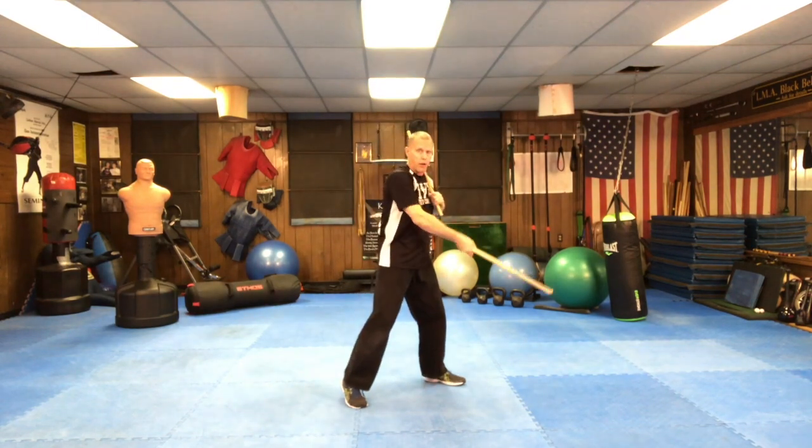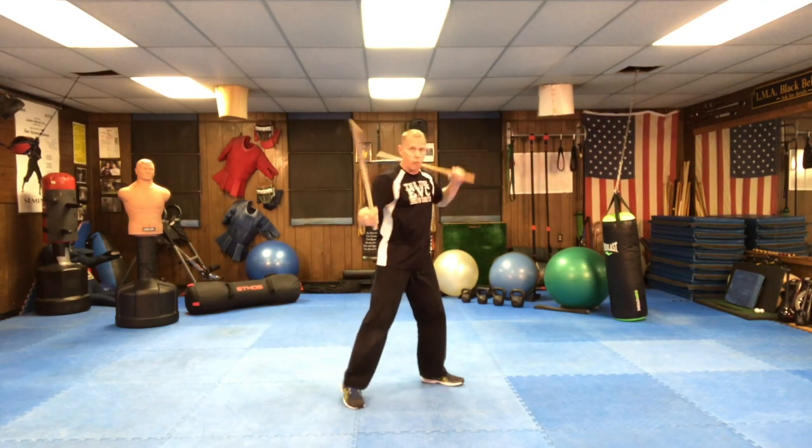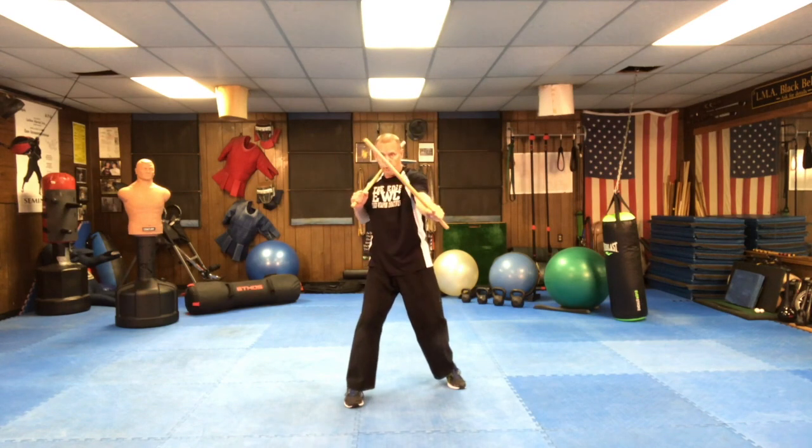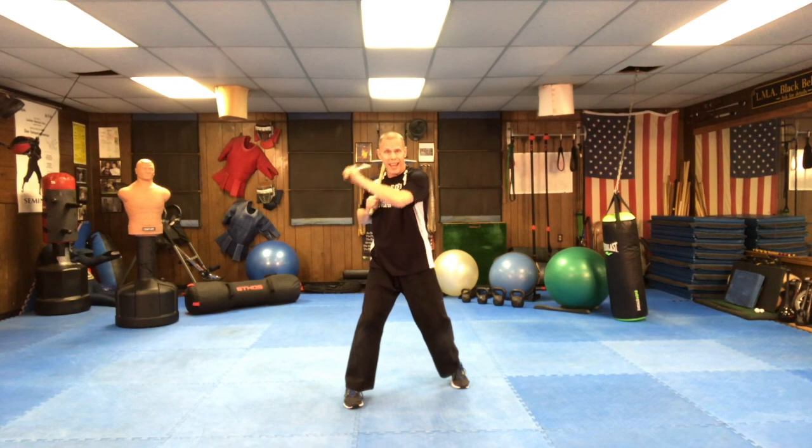So we have the nice smooth version that we can work the Abesodario 4, and then we have what we call freezing it out at impact — known as primata or primary strike. This is not a combative strike; it's a training strike that we use. Angle one, angle two, and back — striking to that specific target each time.